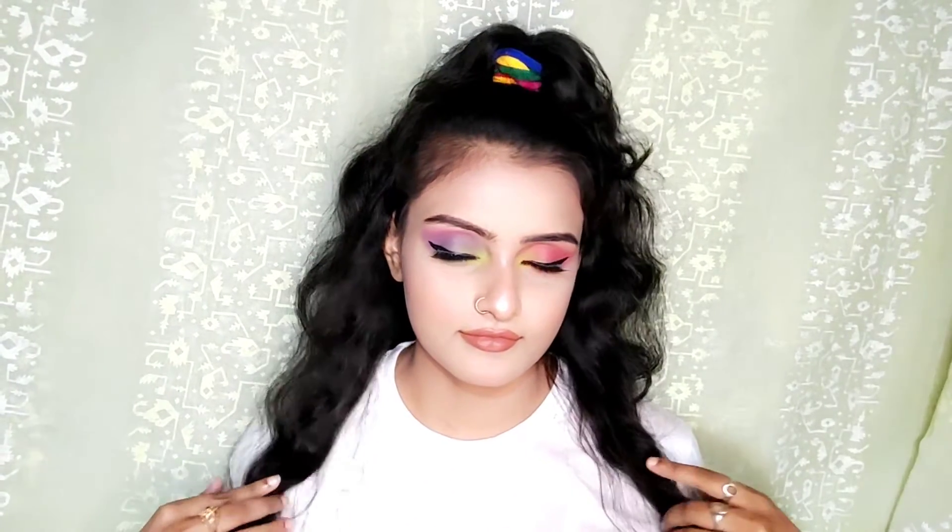Hey Beautiful! Welcome to my channel! This is beauty blogger Monty. I am sharing a pride-inspired makeup look. If you've been watching last week's video, let's start!